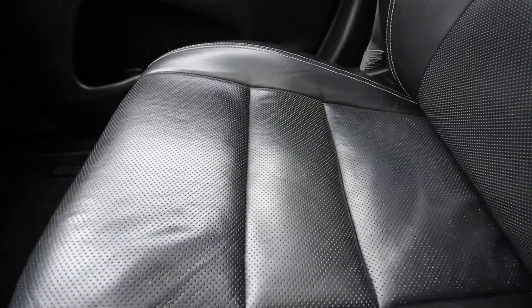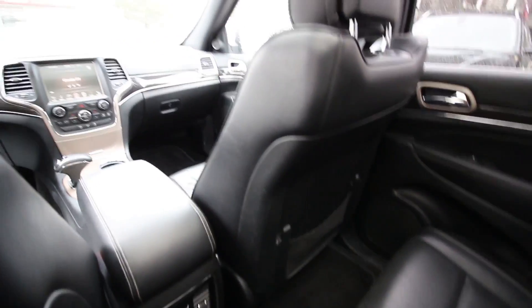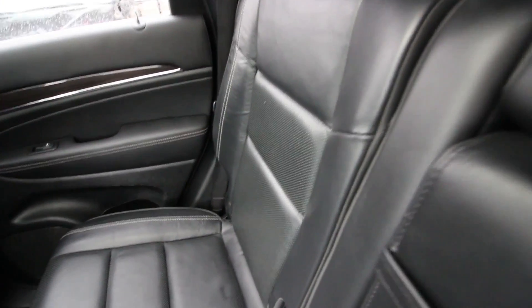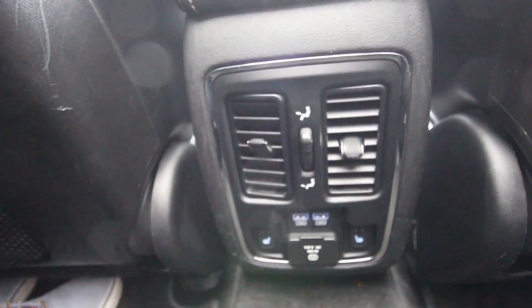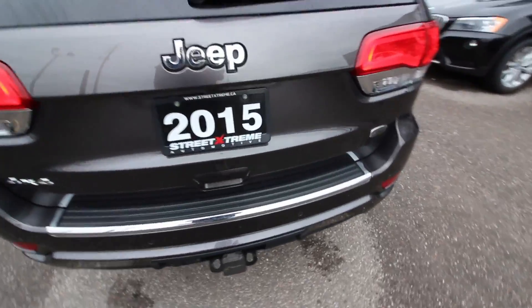The backseat of the Grand Cherokee is very spacious for a midsize SUV. You have the same awesome materials in the back, USB ports, and heated seats for your passengers. It's a very nice place to be back here as well because you have the full panoramic roof running from the rear seat all the way to the front.